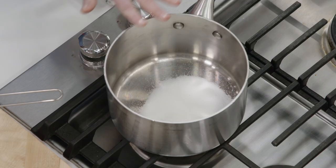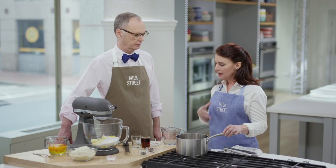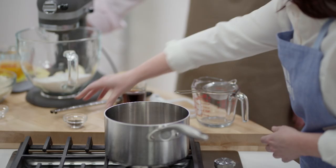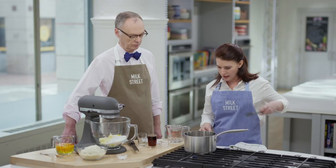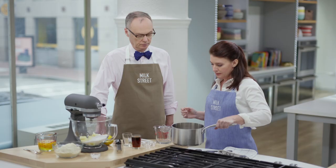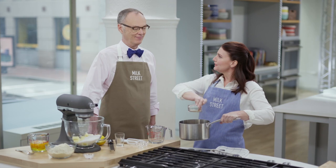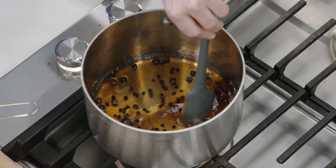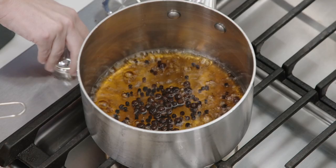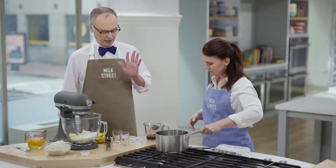We're going to start by making a simple syrup with rum. I have three tablespoons of sugar and a third of a cup of water. We're using dark rum, which has a lot of spice, so to highlight that we're adding a tablespoon of whole allspice and a teaspoon of black peppercorns to infuse into the syrup. Bring this to a boil to dissolve the sugar, then add half a cup of dark rum off the heat — you do this so you don't set yourself on fire, since the alcohol can flare up. Let it come to a simmer for a couple of minutes to boil off some alcohol, then strain it to remove the spices.